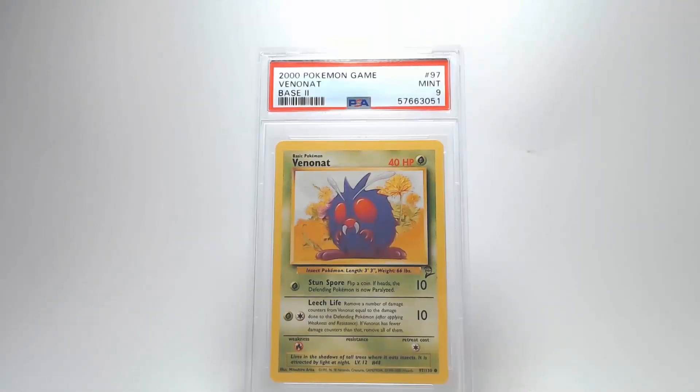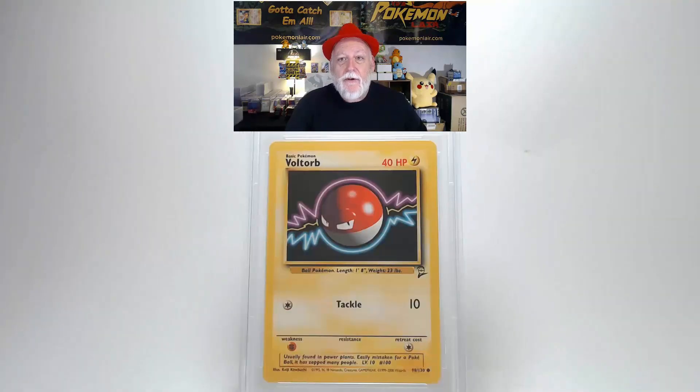The grade they're giving us is Mint 9 — not too shabby. Let's check out the 2000 Pokémon Game Base 2 Voltorb, the number 98 card. The front graphics are very clean with no scratches, creases, or bends. Centering is really close to tolerances, maybe a little to the left, and I do not see any corner or edge damage. On the back, centering from left to right and top to bottom is within tolerances. Corners and edges look clean with no damage, and the surface shows no creases, bends, or scratches. Grade: Mint 9 — pretty good, but I was hoping for a 10.